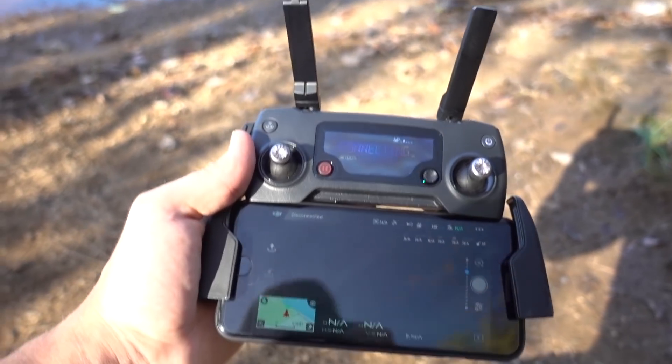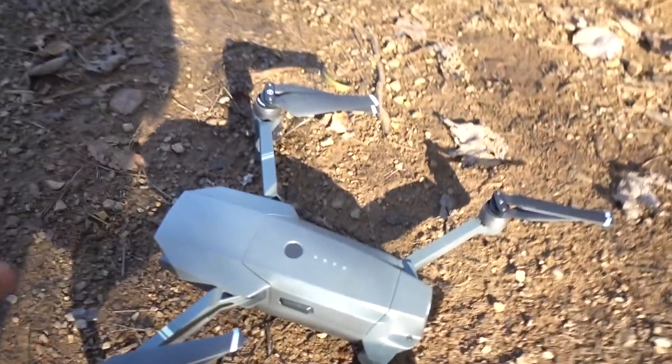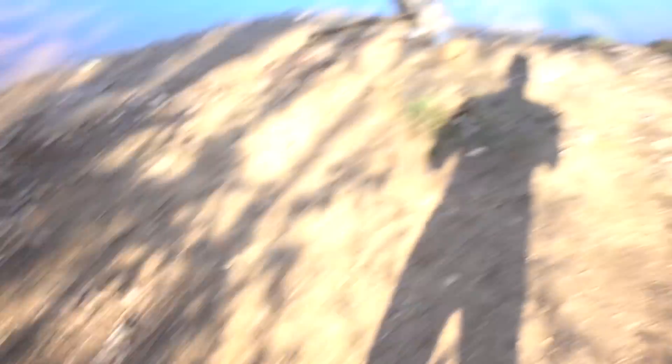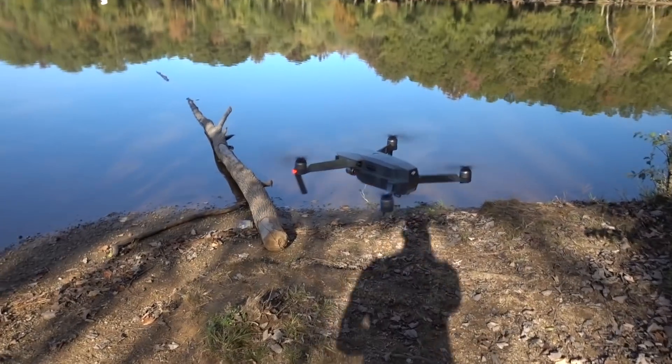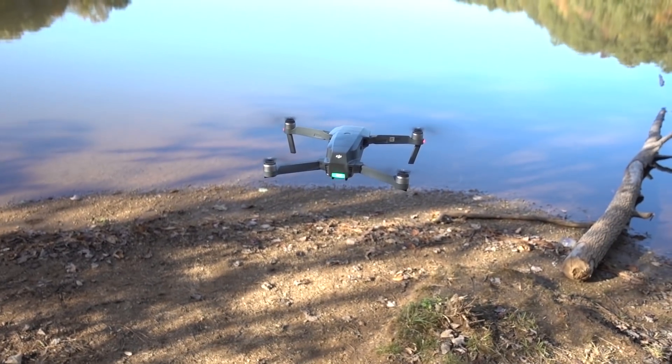Sometimes the ripples and things like that can affect the way the drone behaves, hovers, or stays in one place. I just turned on the controller using my iPhone 7 Plus as a display. I'm going to turn this on, and we're going to go forward and get low enough so that the Mavic Pro is actually going to be affected by the water.